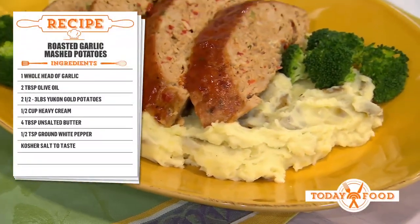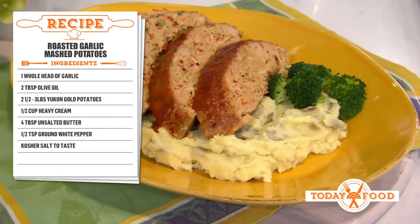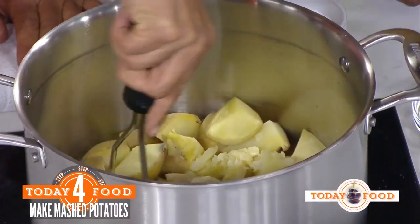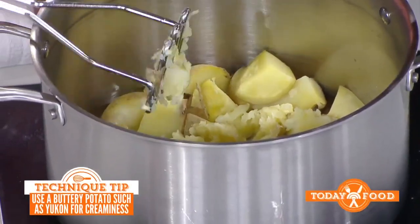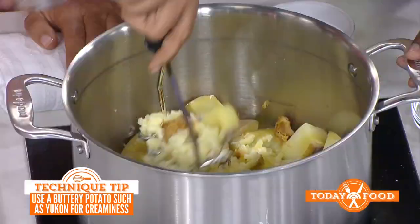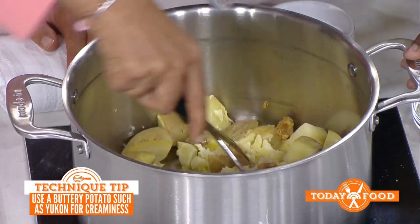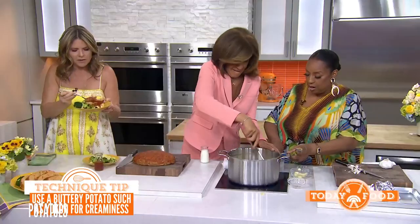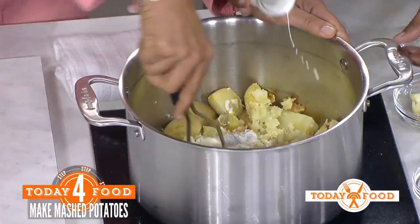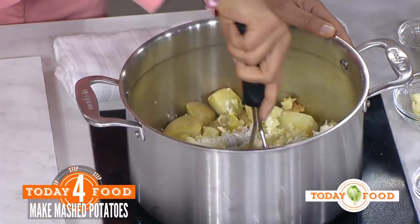We're using Yukon gold potatoes — you have to, they're so buttery. We're putting in some butter because everything is butter, and I leave the skin on. My grandmother said all the nutrients are in the skin. Then we add our roasted garlic, a little white pepper, and heavy cream. Mash it all together — if you had a rough day, you can take all that stress out mashing!